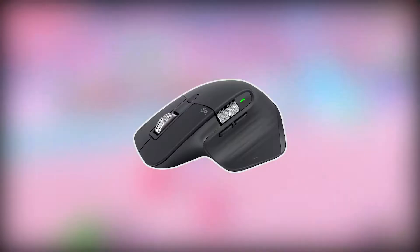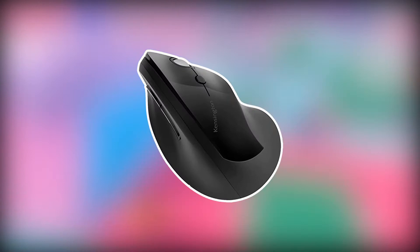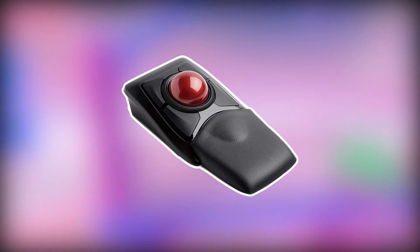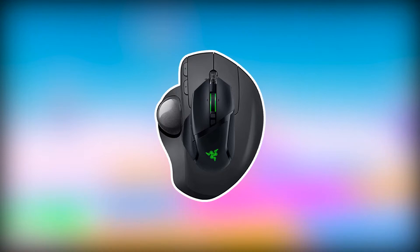First up we have the Logitech MX Master 3, a masterful mouse for producers and creators. Then we have the Contour Shuttle Pro V2, which could be a perfect companion for your mouse. We also have the Kensington Pro Fit Ergo Vertical Wireless Mouse, and then the Kensington Expert Mouse Wireless Trackball. The Logitech MX Ergo Advanced Wireless Trackball, Apple Magic Trackpad, and Razer Basilisk V3 are also excellent companions for music production work.